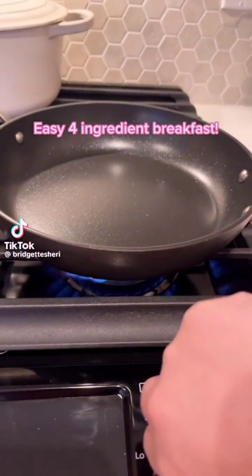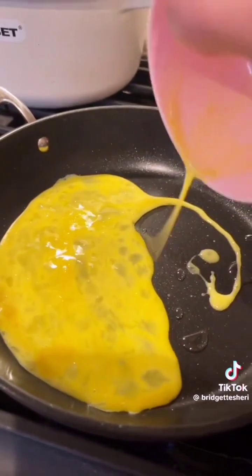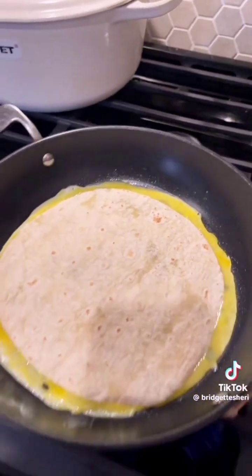Let's make the easiest breakfast ever. My husband originally started doing this — he saw something similar on TikTok, and we have been doing it for a really long time. It's been really easy.